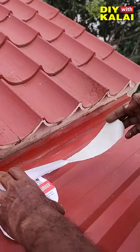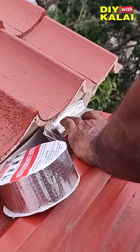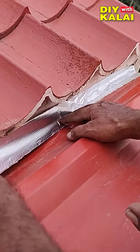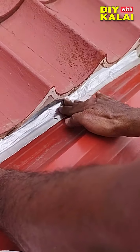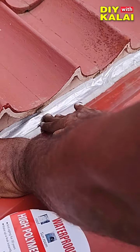It is thick, and it will bond instantly. It has 30 years of life. It is a great way to control leaks. It is not just for a water tank — if there is a leak, it can be used.